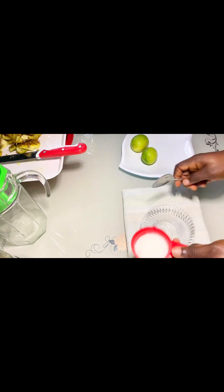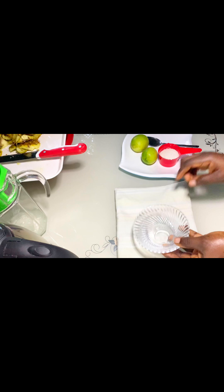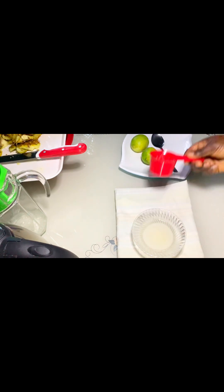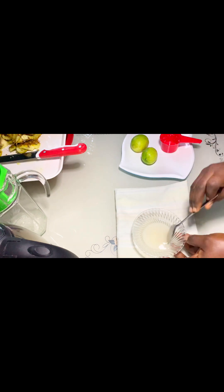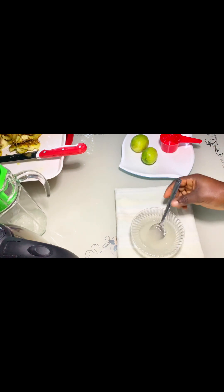I shredded my pineapple a little and kept it aside to prepare my sugar syrup. For the sugar syrup, pour a little warm water into your glass cup, then pour some powdered sugar in it, and stir for some time. Then keep it aside to dissolve properly.